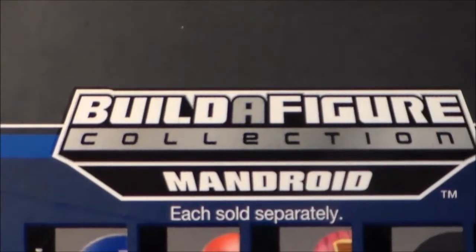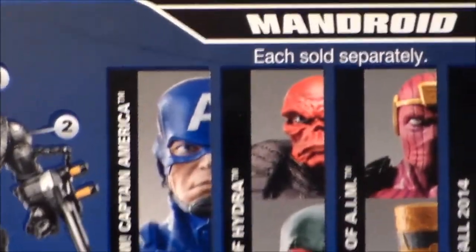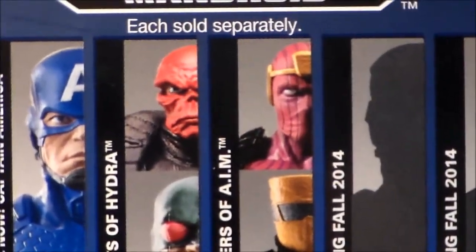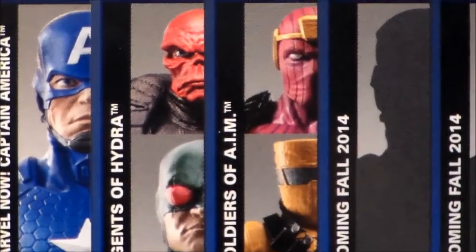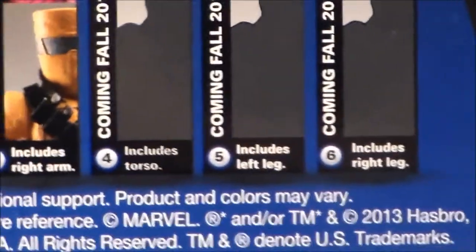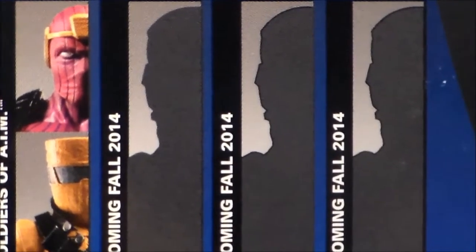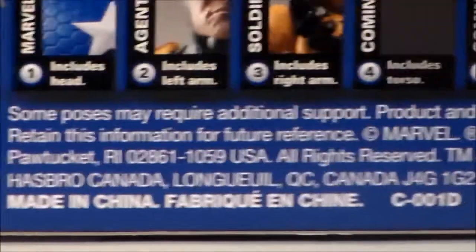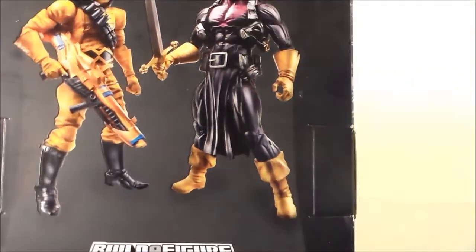It also says Build-A-Figure collection — Mandroid — which I will not be building. Then we have the Captain America figures: I want to get another Hydro Soldier because I traded him, unfortunately. We can see it has the Red Skull, which is a horrible figure — also traded him and didn't mind it. And then we have the other three figures, which are the Movie Black Widow, Movie Captain America, and Movie Winter Soldier. You can find these figures on www.marvel.com and Hasbro.